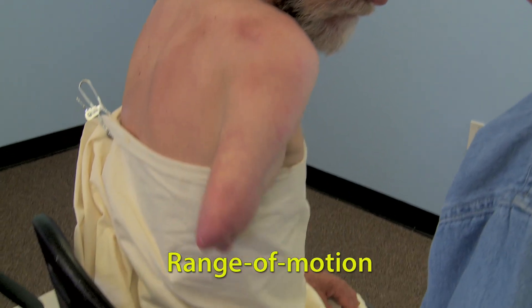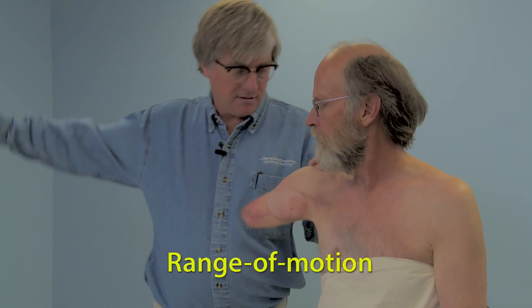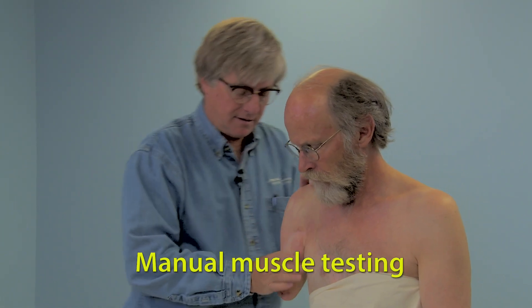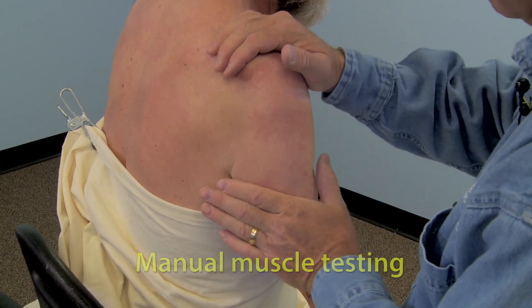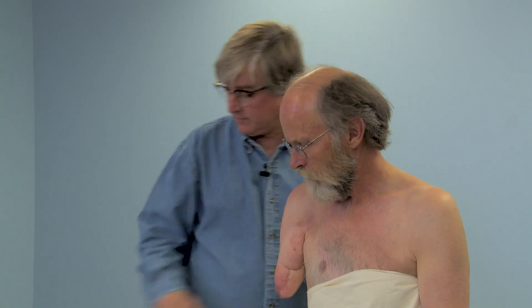Test and measure the patient's range of motion, and perform manual muscle testing to determine the strength of the patient's glenohumeral joint. Note these findings.